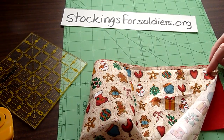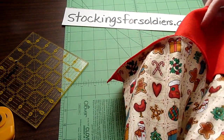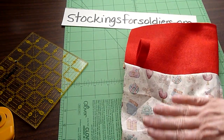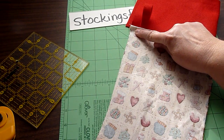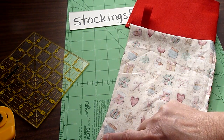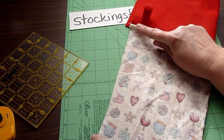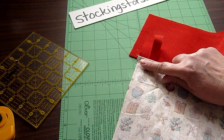So it looks like this. What we're going to do is flip that up so the felt is being pushed up. We're going to start from the heel and finish up here — going right up to the felt but not including it. So another quarter inch seam right up to there. I started right above the heel and went up to the felt, not including it.